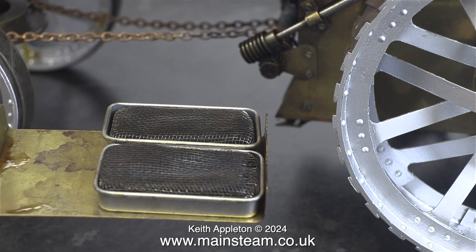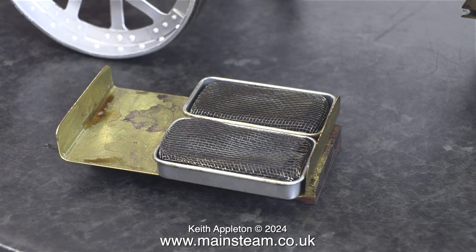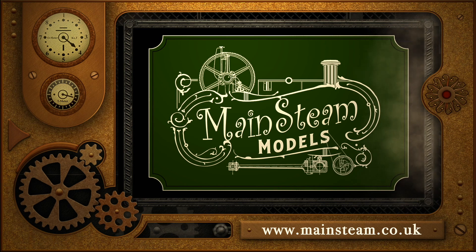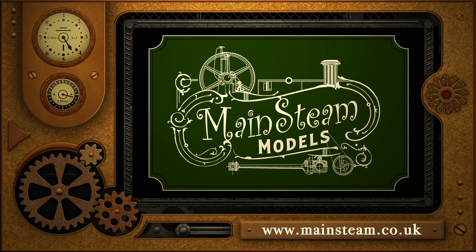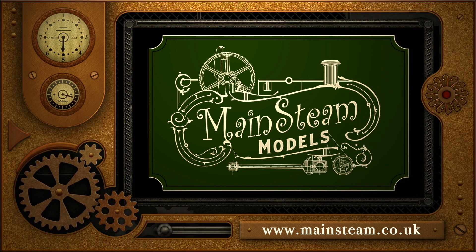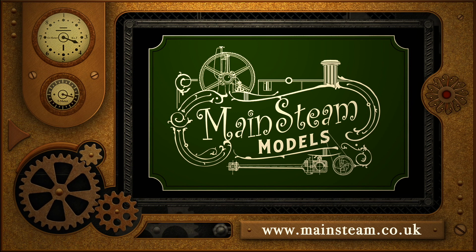The methylated spirit burners need filling again, but I think that's it for this particular steam test. There will be another when I make the new burner assembly, but that's it for now. All I have to say is stay safe, stay healthy, thanks for watching, and I hope you found it useful. Please take the time to visit my main steam models website and click on the section that says video playlists - by doing that you can find other videos you may like to watch, and by using the playlists you can actually watch the videos back to back.